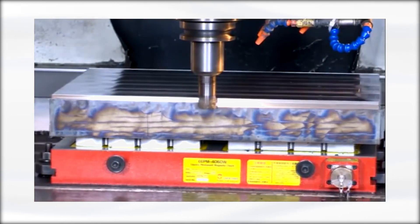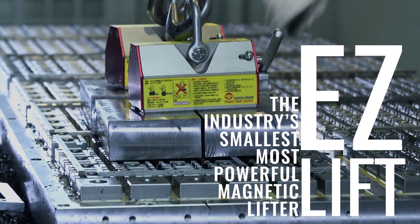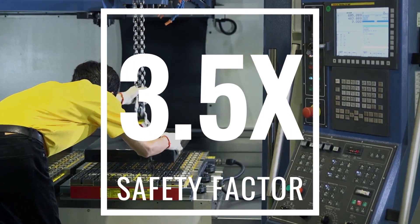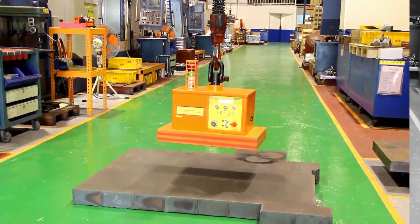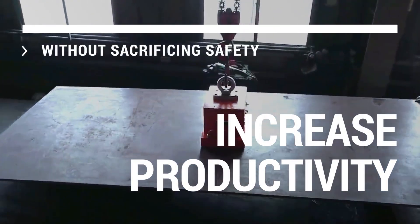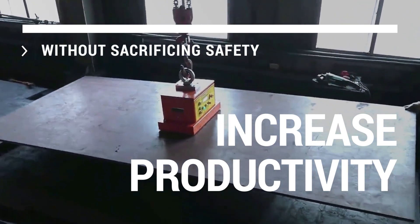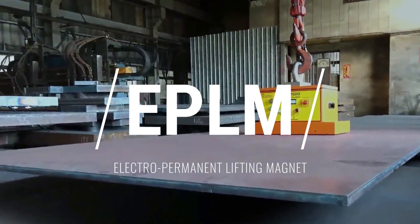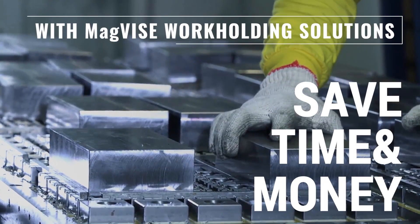Trust Technics Tool Group USA to provide you with the most reliable, efficient, and effective work-holding solutions in the industry. We are here to provide you with the tools you need to get the job done right. Our products are designed specifically for your needs, so you can trust that they'll be ready when you need them.